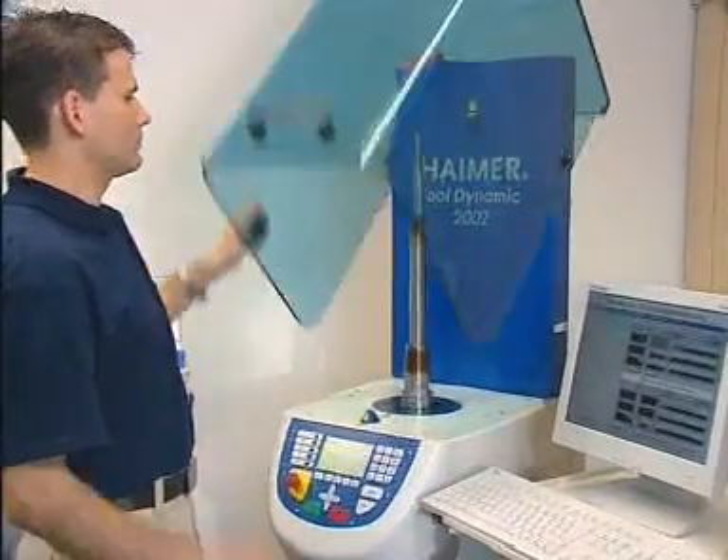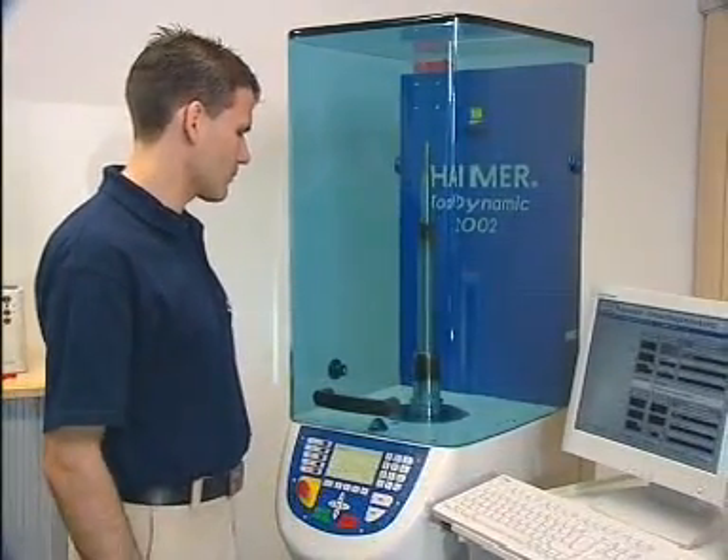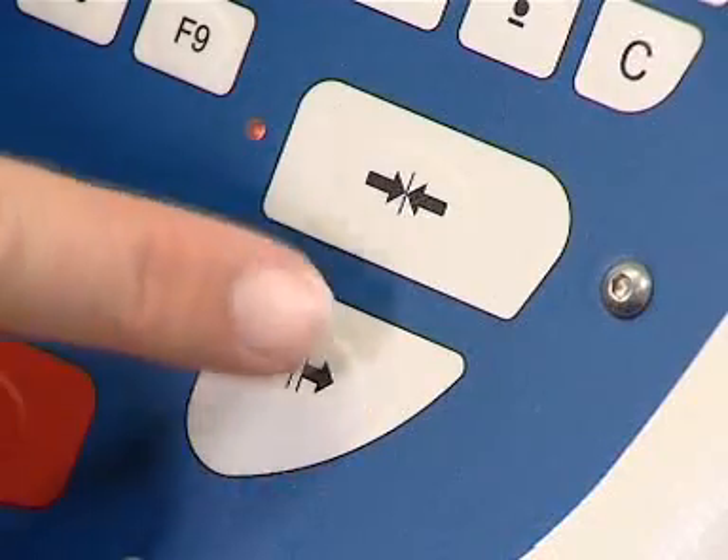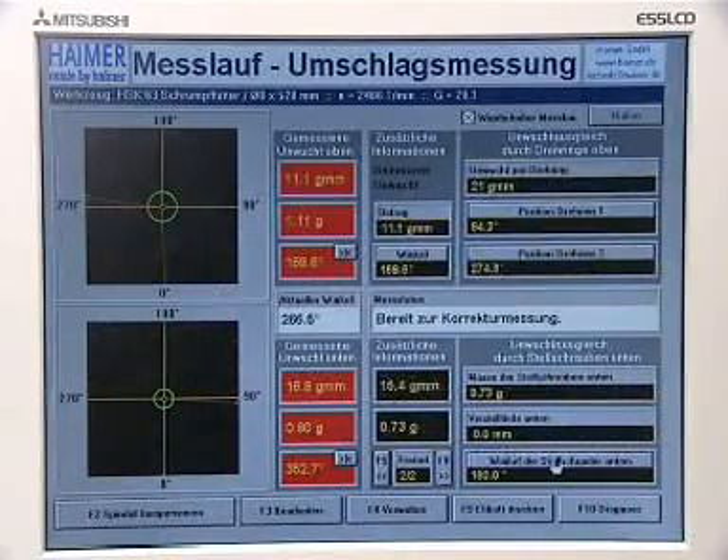The cover is closed and the measuring run begins. After a few seconds, the measuring procedure is complete. The spindle stops automatically. The measuring results are displayed on the monitor.